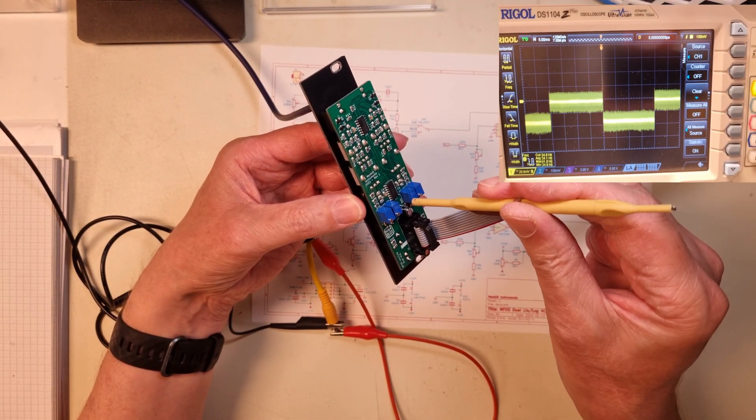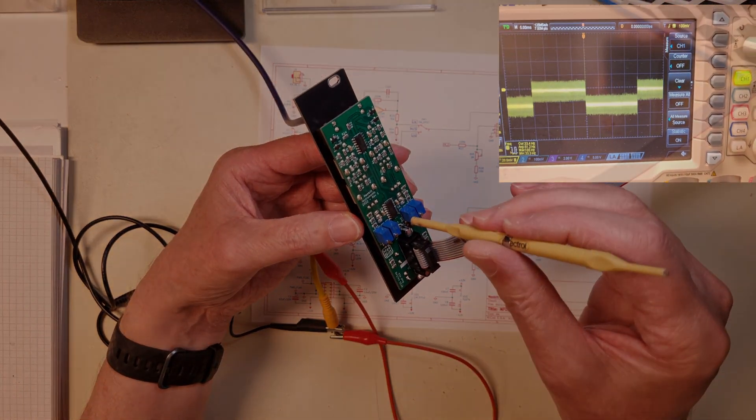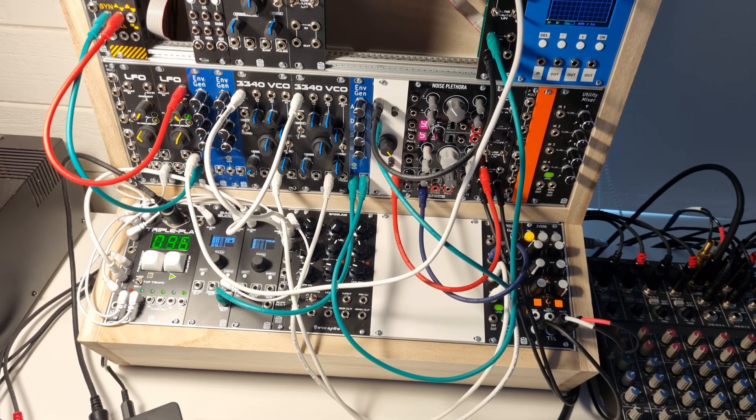After that you repeat the procedure for the other channel, and with that the module is calibrated.